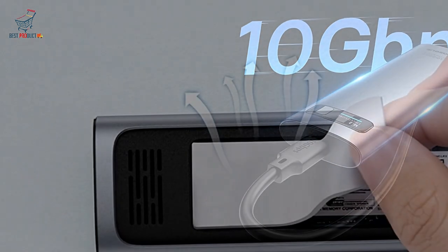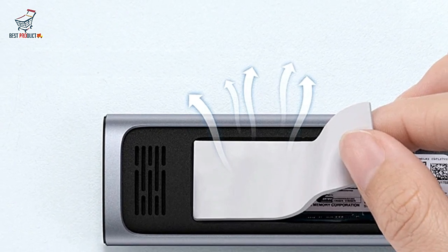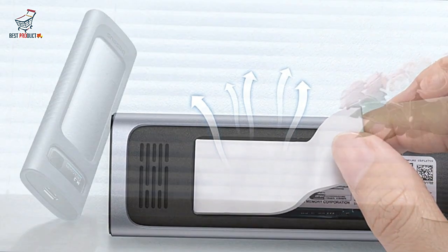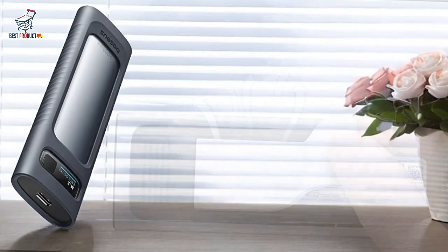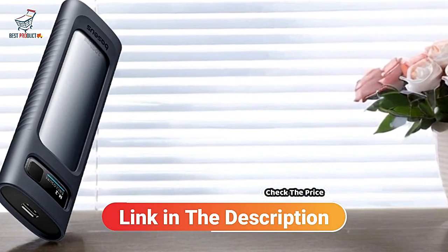Convenient ON/OFF Button. The physical ON/OFF button adds convenience and safety, allowing users to power the device on and off without plugging or unplugging cables.